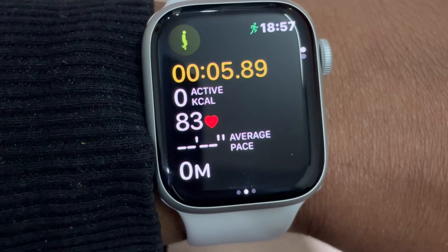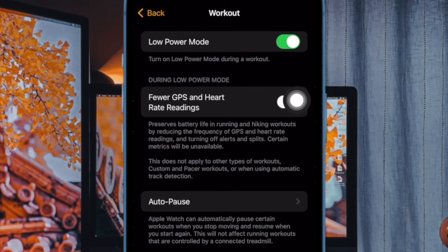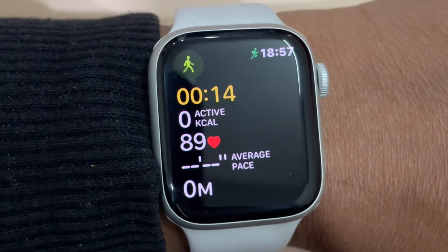Later, if you ever wish to make changes, return to the same Workout section and then turn off the toggle next to Low Power Mode and that's about it. So, that's how you can easily automatically enable low power mode on your Apple Watch during a workout.